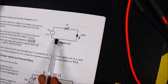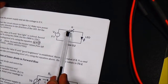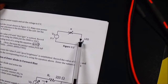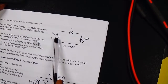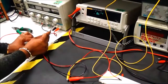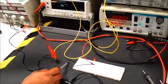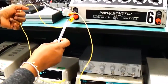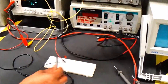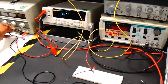Now we are going to hook up the circuit. The +5V DC power supply positive is connected to one end of the resistor. The other end of the resistor goes to the positive of the LED, and the negative of the LED goes back to the negative of the supply. The positive of the fixed 5V supply goes to one end of the power resistor, the second end goes to the positive of the LED, and the negative of the LED returns to the negative of the supply.